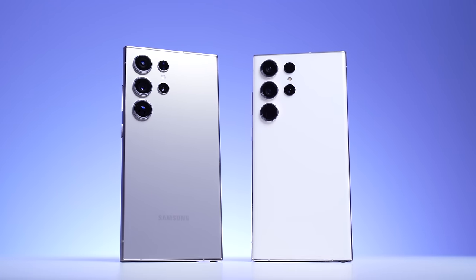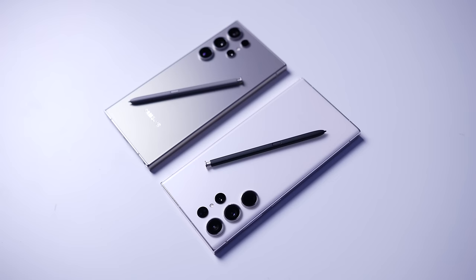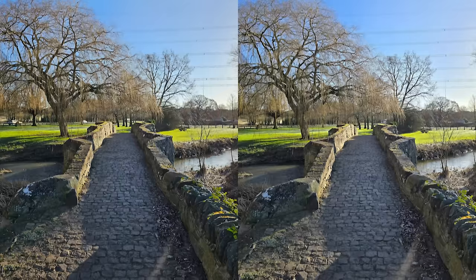The Samsung Galaxy S24 Ultra is here, and it looks a lot like the Samsung Galaxy S23 Ultra from last year. But how much is actually different, and is it worth upgrading? The short answer is no, but there is a lot more to it, and there may be some compelling reasons why you might consider upgrading. Let's put these head-to-head SuperSaf style with some camera and moon samples, and really see what the differences are.